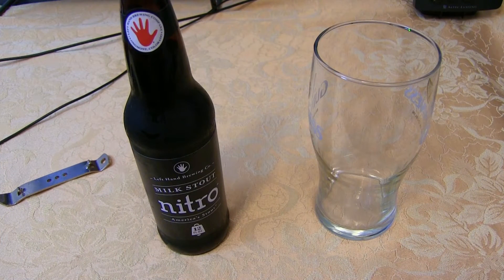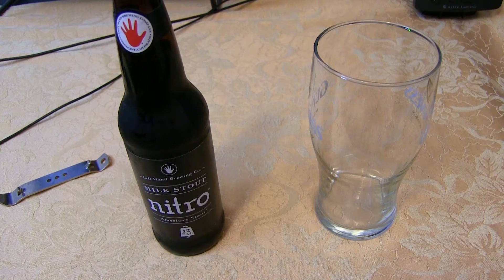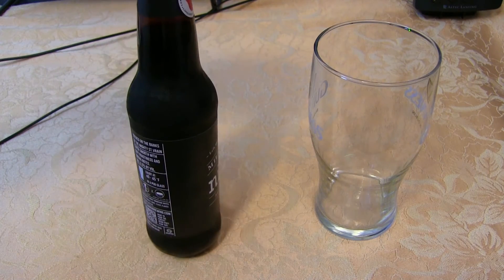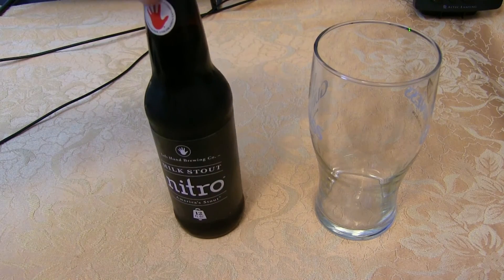Hey guys, Keith here. Welcome to beer review number 24. Today we have Left Hand Brewing's Milk Stout, the nitro version. If you remember, my very first beer review was their regular milk stout, and this one just has nitrogen added, so it's going to be more creamy and smooth. Nothing much to explain aside from six percent alcohol, and it says to pour hard — they want you to pour it pretty aggressively in the glass.